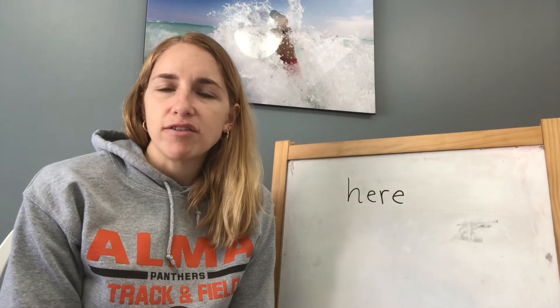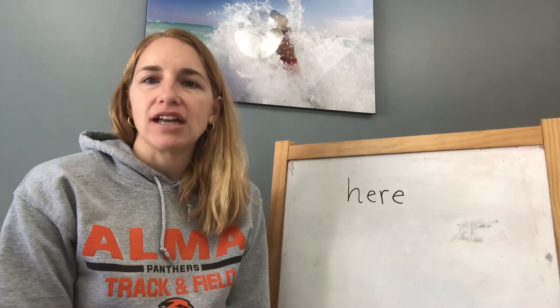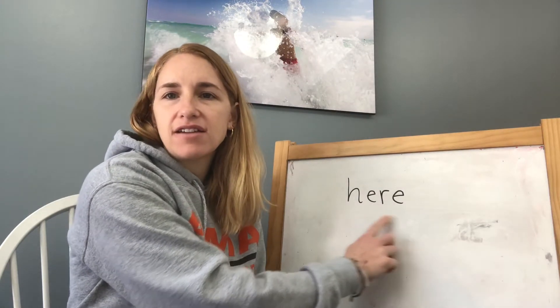Hi boys and girls, it's Mrs. LeBron here to teach you another sight word. This week we are working on this sight word called here. H-E-R-E spells here, here, here.